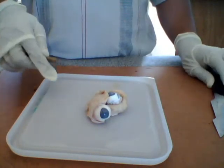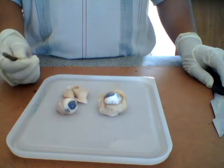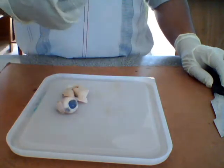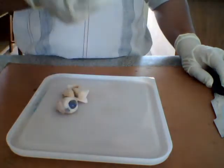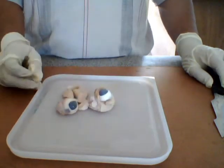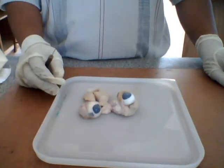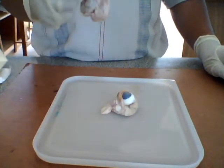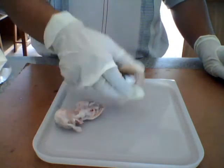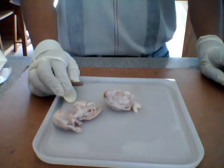Good morning guys. Today we're going to do the dissection of the eye, and we are using the eye of — I believe it's a pork eye. We're going to work with limited resources. The first thing I want to do is identify where is the optic nerve.